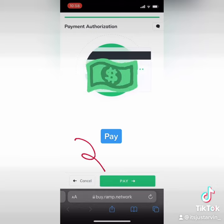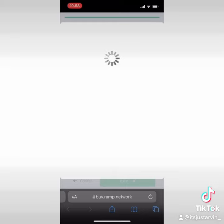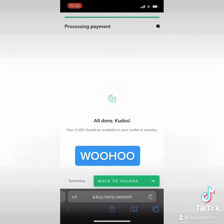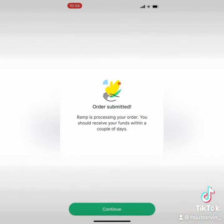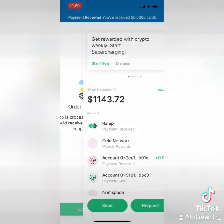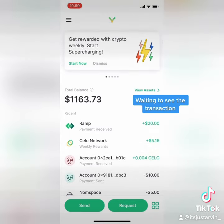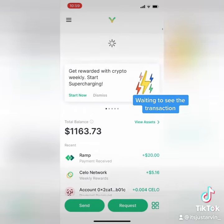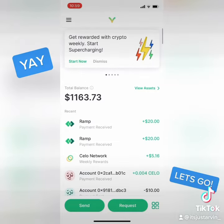Woohoo! Waiting to see the transaction. Yay! Let's go!